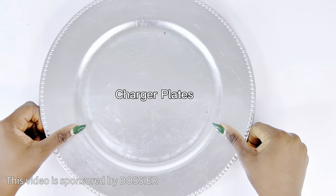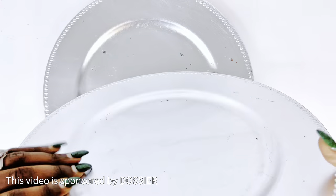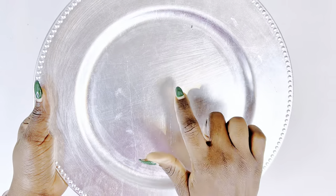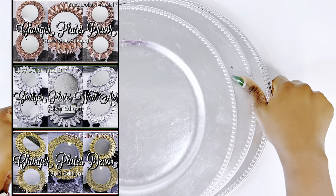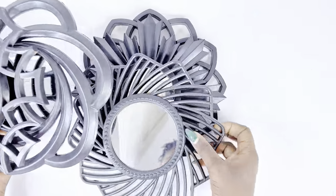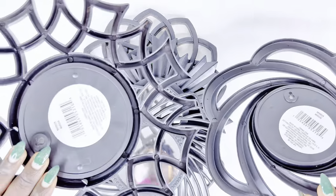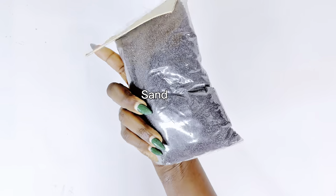Hello beautiful people, welcome back again to my channel. My name is Nara G. So without wasting any more of your time, we're going right into it. For this DIY, I'll be using charger plates, like my previous charger plate DIY series. However, this time I will be using the front part of the charger plate, not the back. I've had a lot of you ask me why I'm not using the front, so today I'm going to show you how you can use the front as well. These are some mirrors that I also got from the dollar store, which I will be using for this DIY. It is a pretty straightforward DIY, so just keep watching.